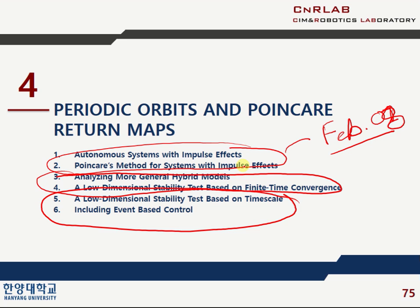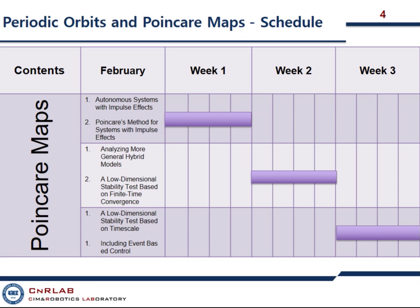I will actually be in Pakistan during these four topics. I will know — I may be in Pakistan on Saturday. What is the time gap between Pakistan and Korea? Right now in Pakistan it is 4 p.m., so four hours before. I shall present you everything on Skype. I will tell you my Skype — that would be good.